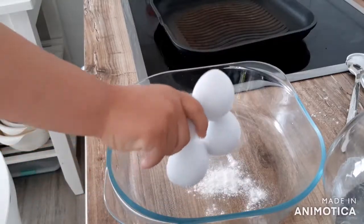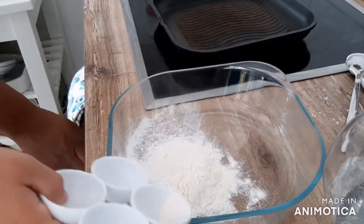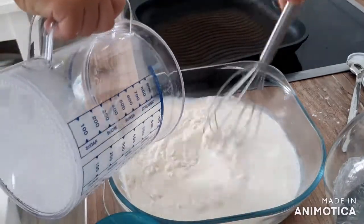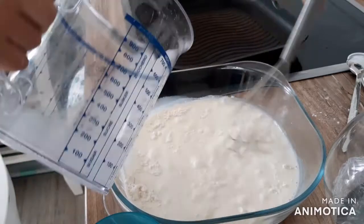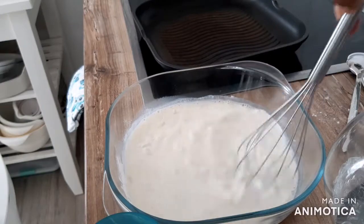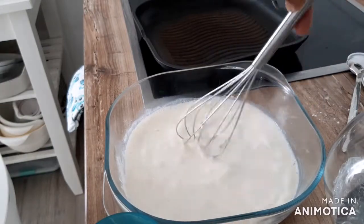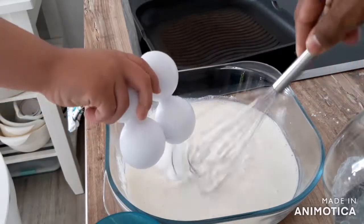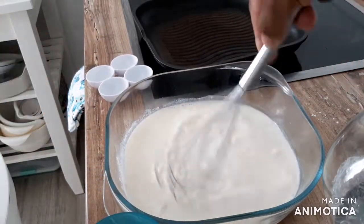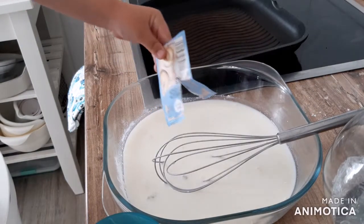First, add the flour. At the same time, you can go ahead and get your oven preheated on the middle. Whisk in the milk. Add the sugar. Add a packet of vanilla sugar.